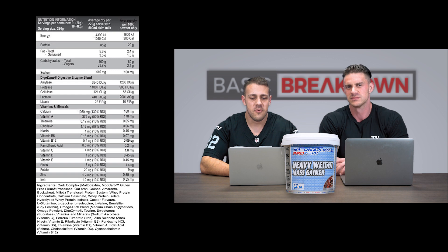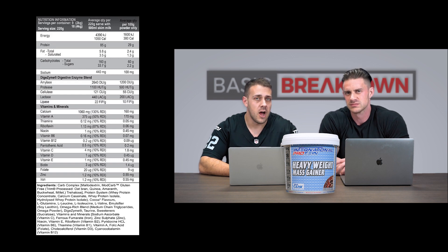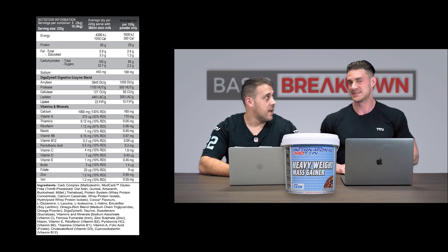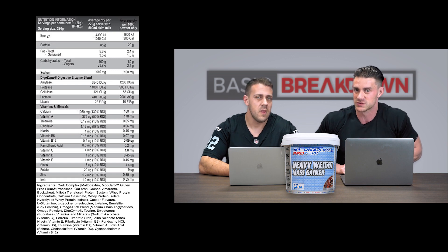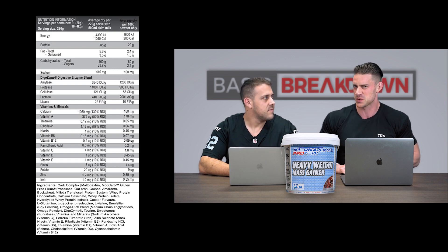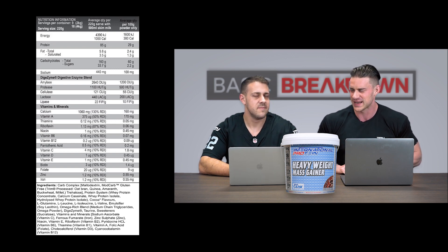We're going through their big four-kilo tub, which has 18 serves in there, and 220 grams per serve. Those are big serves — 220 grams of powder is pretty much filling up a standard shaker to about the halfway point. Let's say a blender is required for the Heavyweight Mass Gainer.